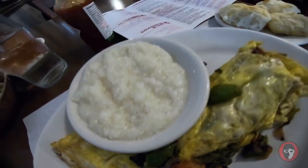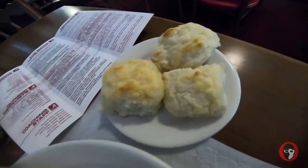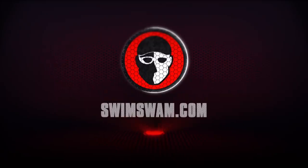Veggie and bacon omelet, grits, and biscuits. Pancakes of the Settler. Practicing pancakes.